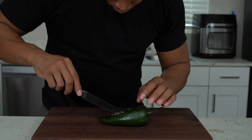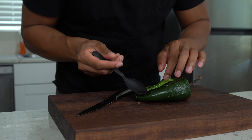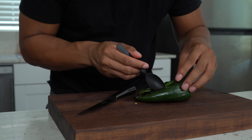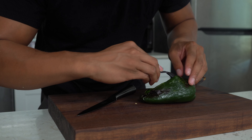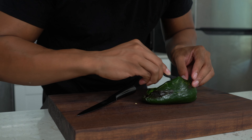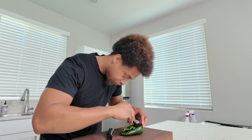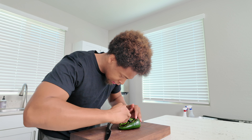Six minutes later, this is what they look like — nice and charred up, looking good. We're gonna let these rest just a couple minutes to cool. I'm not gonna burn myself going right into it. Preheat your oven to 350 degrees because that's what we're gonna be baking them at next.